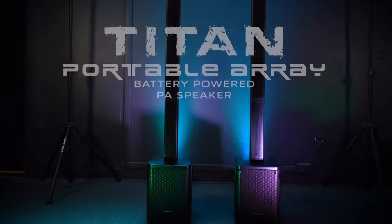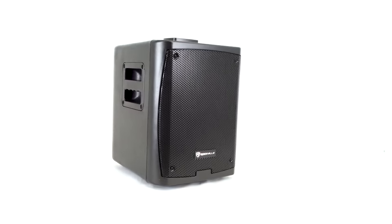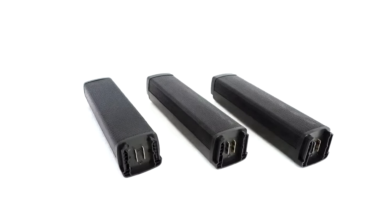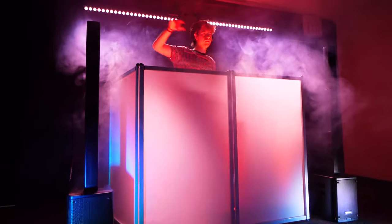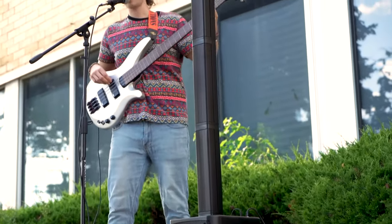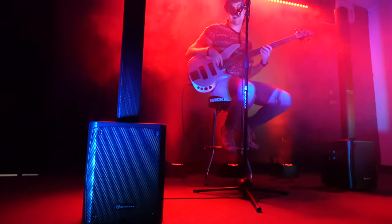This is the Titan Portable Array battery-powered array PA speaker system that features an 8-inch subwoofer and four 2.75-inch drivers. This system is perfect for DJs, outdoor performances, street and block parties, band practices, coffeehouse venues, open mics, small gigs, events, and more.